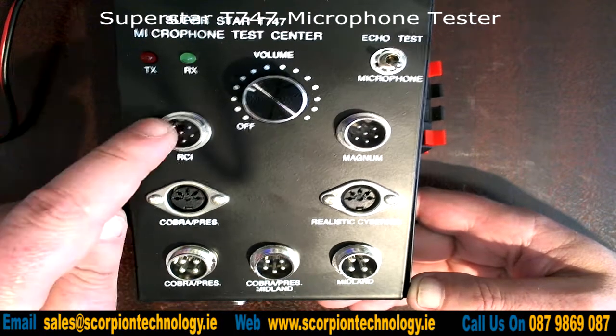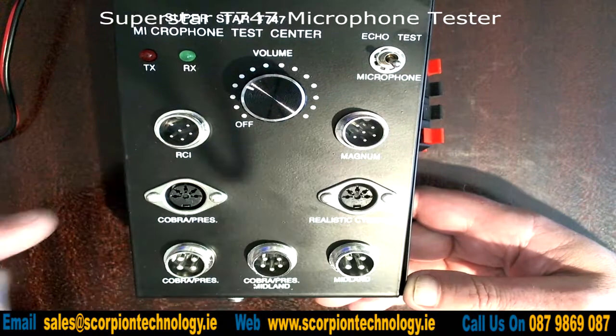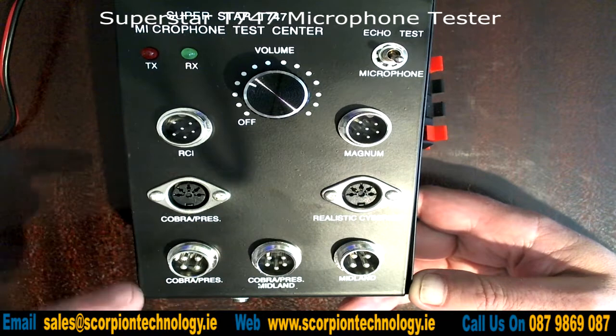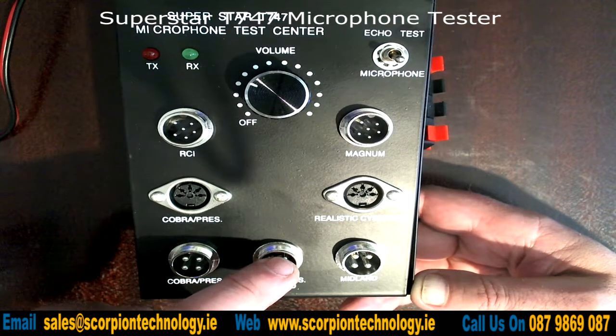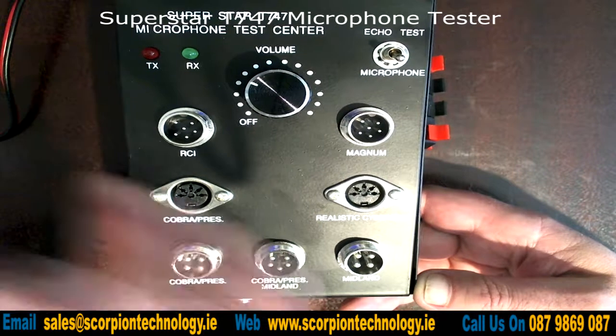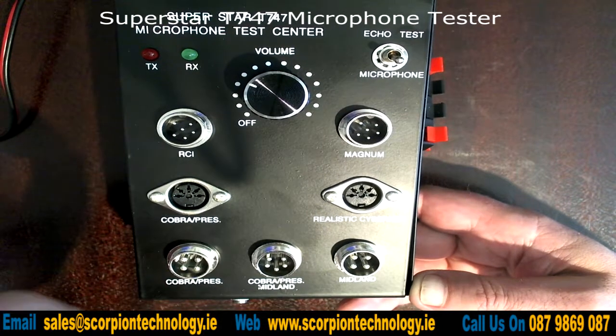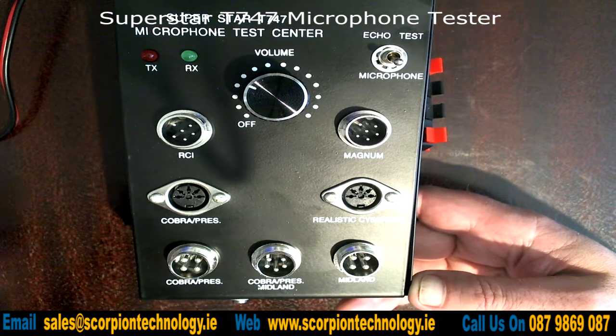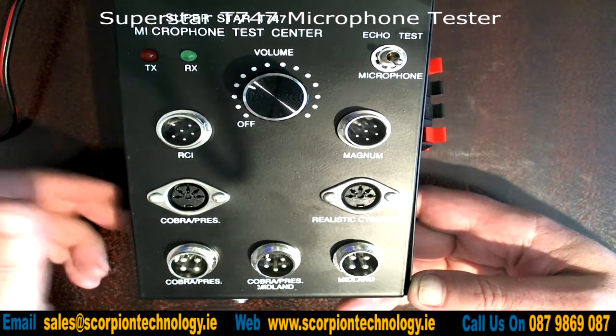The compatible radio brands include RCI, Magnum, Cobra President, Realistic Cybernet, Cobra President Midland, and Midland. Some of these configurations obviously work on other types of radios as well, but you're going to have to test it yourself and try them out to see if they work.